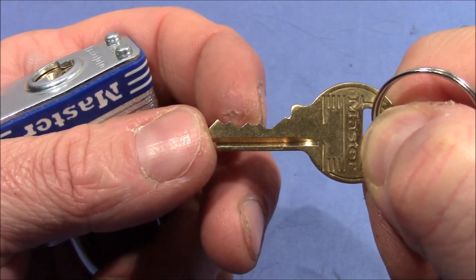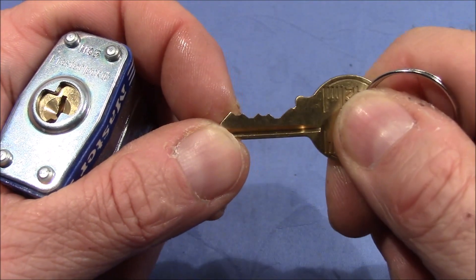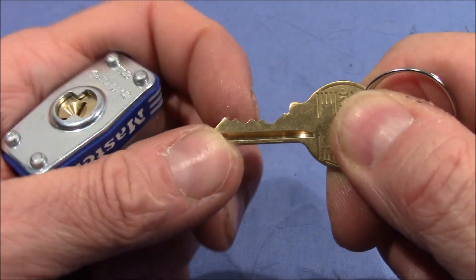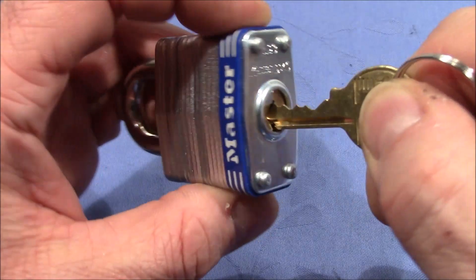One, two, three, four pins and all different heights. Could be too short and too long key pins perhaps, but then there are at least two more pins.